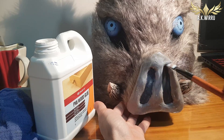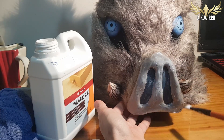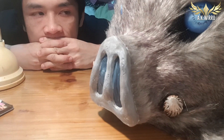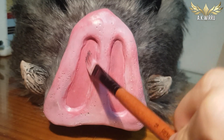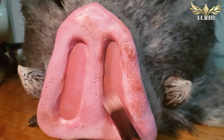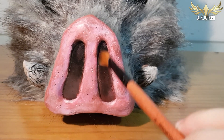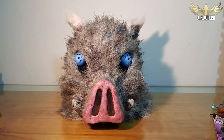The final task — not sure why I left it last — was painting the snout! I sealed the foam with PVA glue before painting. Then I mixed a really cute pink for the base colour. Then I dry brushed a tiny bit of brown everywhere to give him a muddy look, because he's a muddy boy! Finally, paint the nostrils nice and dark, and you will have one complete pork boy! I'm so happy with it and I look pretty alright in it, so double yay!